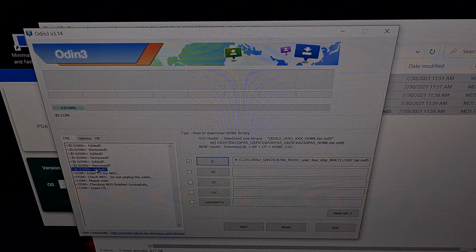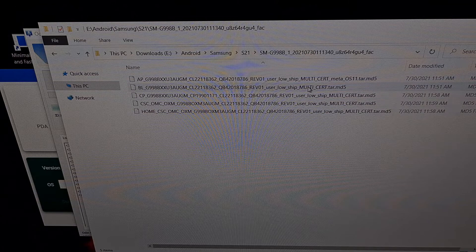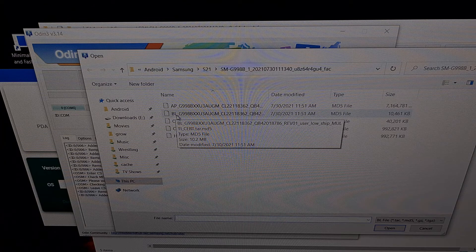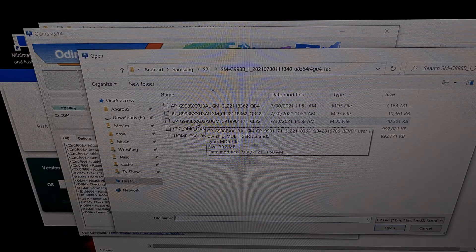We can unplug the cable and you can see it now says removed because the device is no longer detected. But while the device is in download mode and we plug it in, Odin should detect it — it could show up in this slot or any of the others — and it should say added as well. We have slots that we're going to insert four of these files into. We've clicked the BL button and then selected the file that begins with BL. Then we click the CP button and find the file that begins with CP.